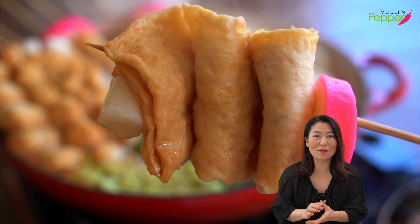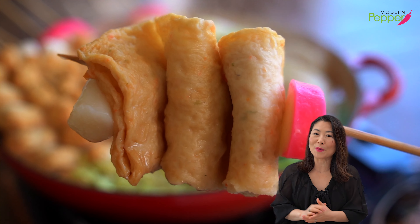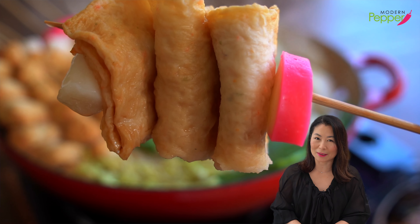So if you've never had Korean fish cakes, you are missing out, my friends. So you need to watch this.